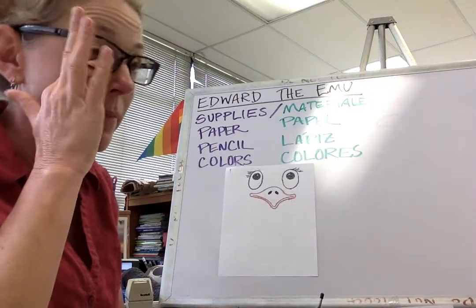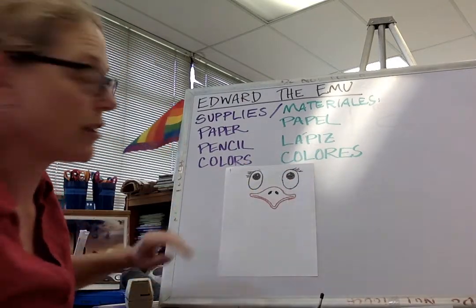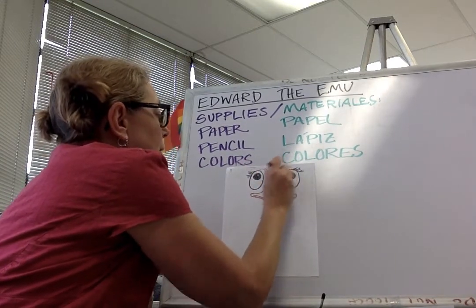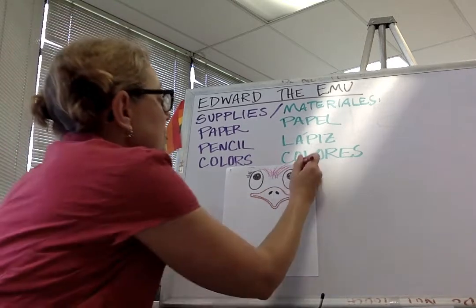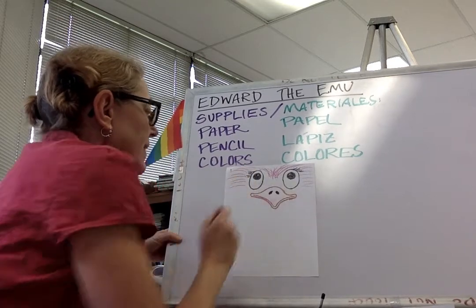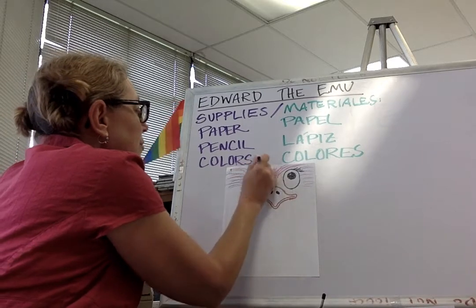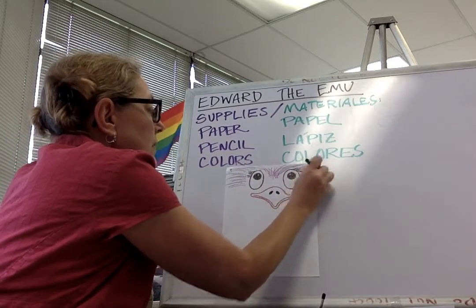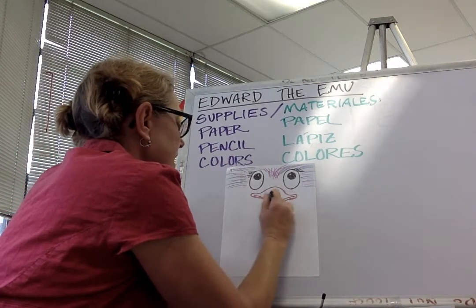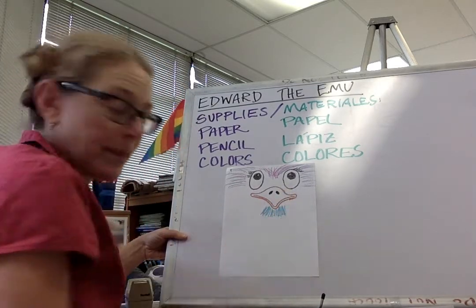We're almost there. Now I'm gonna start adding some feathers. I should have put this further down on my paper because I don't have a whole lot of room for feathers here. You can use any colors you want. Let me start his neck feathers just a little bit right below his beak.